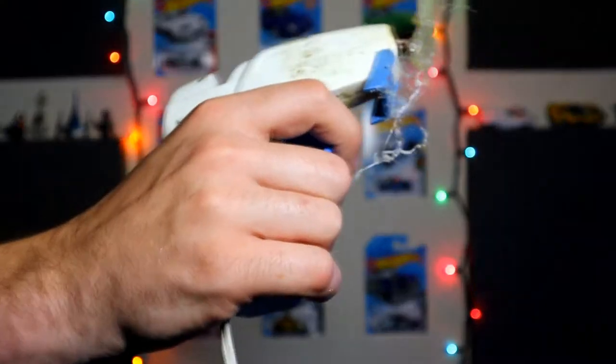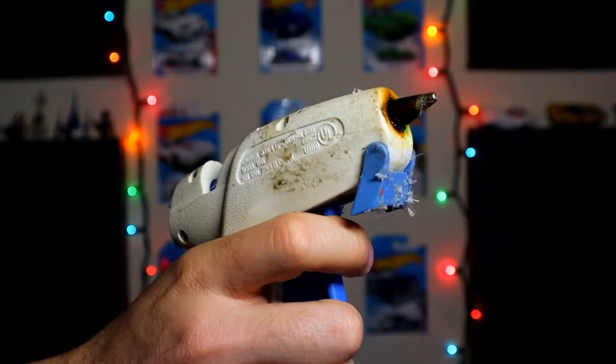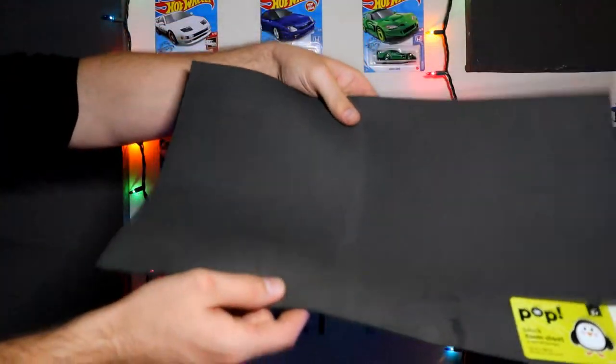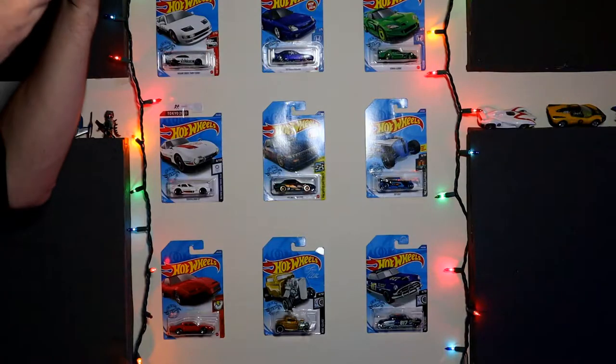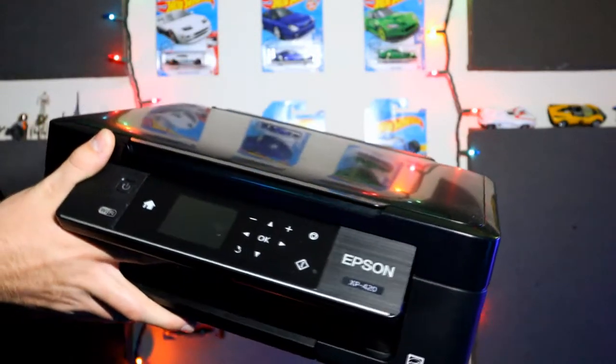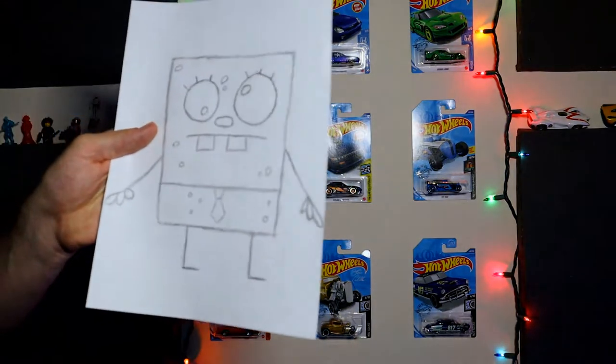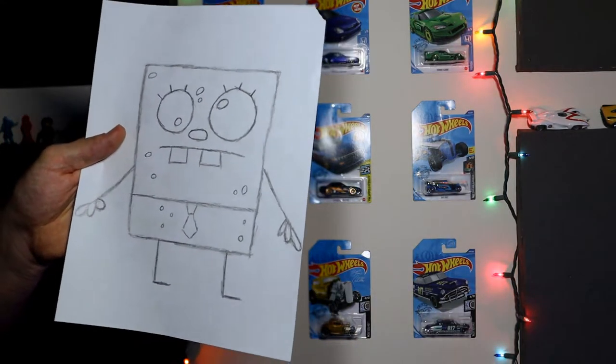So without further ado, let's get this first video started and build ourselves a custom face mask. Here are the materials you will need: a hot glue gun, some crafting foam from either Joann's or Hobby Lobby, a pair of scissors, a printer — because obviously if you can't use a printer, you can't print anything and you can't get anything done — a light saver, paper, and of course, a pencil!